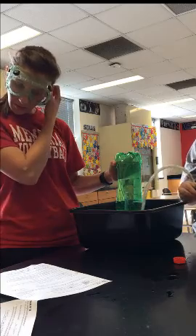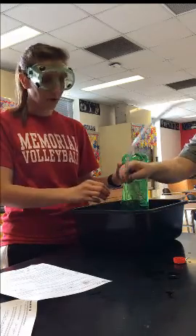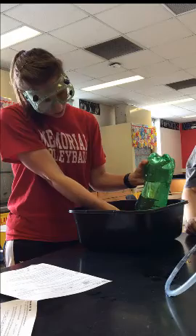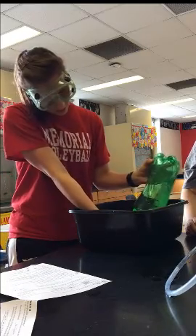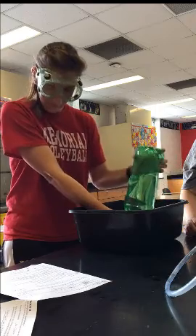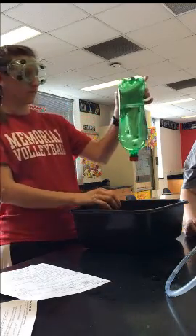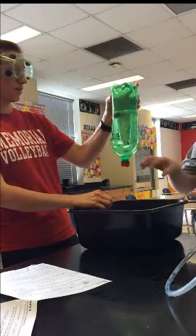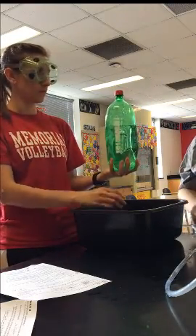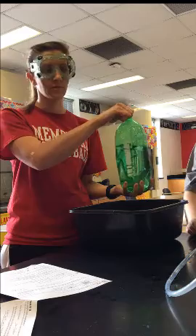Next, remove the rubber tube from the rocket bottle, keeping the mouth in the water. Then replace the cap, again keeping it under the water. At this point you can invert it back, dry it, label it, and put it where your teacher has told you to place it.